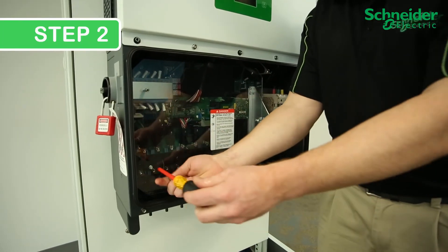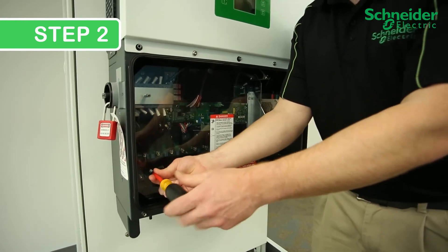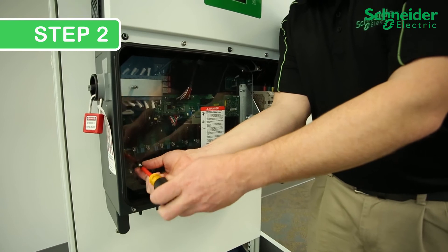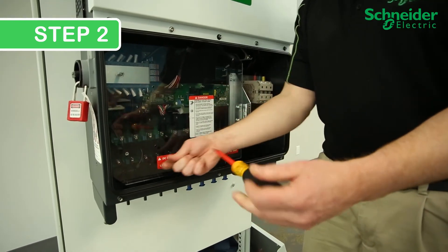Step 2. To access the fuses, remove two Phillips No. 2 screws locking the transparent protection panel in place. Retain the screws for reuse and pull the cover open.